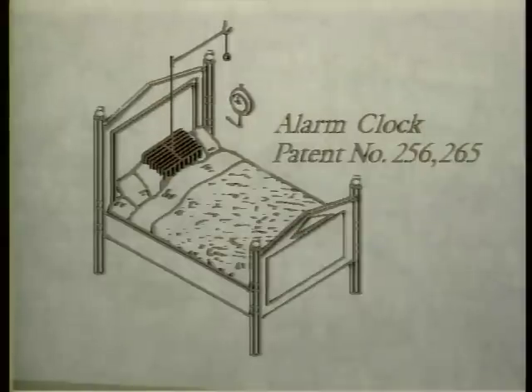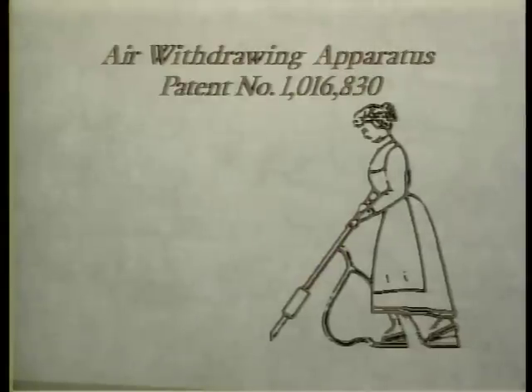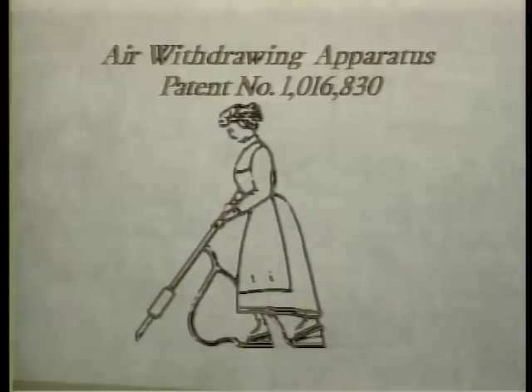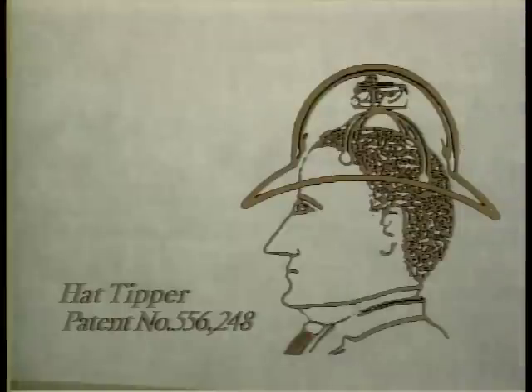And then there was the portable air withdrawing apparatus, otherwise known as a vacuum cleaner. As the nozzle was pushed along the floor, the operator walked on two bellows strapped to her feet. The suction picked up the dirt through the nozzle. And for the ultimate in laziness, there is the automatic hat tipper.